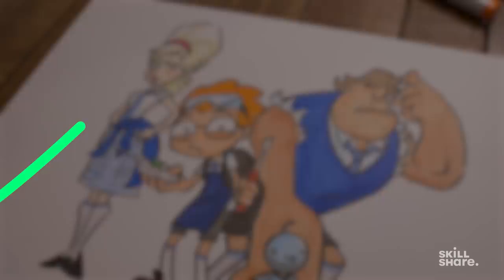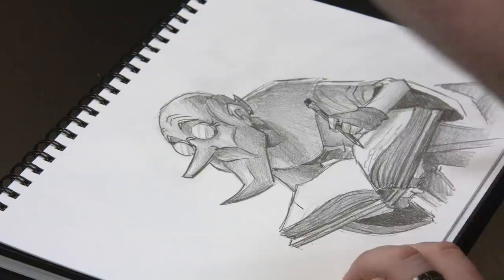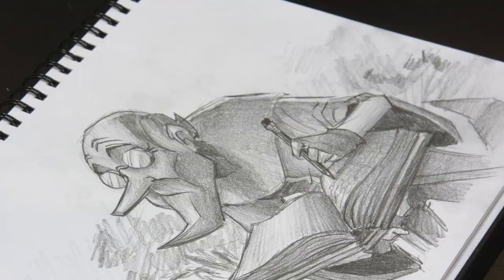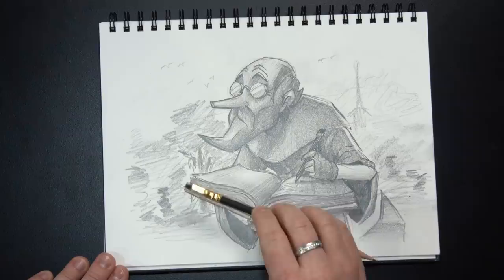The matte black pencil is a bit of a soft lead, which meant I got smudges on my fingers and on the page a little bit. So I balanced this out by doing a scribbly environment around the character — a really surreal, suggestive environment behind him. I think it worked really well. It's almost like we're seeing the world through his old but imaginative eyes, and it keeps the focus on him almost as if there's some depth of field.